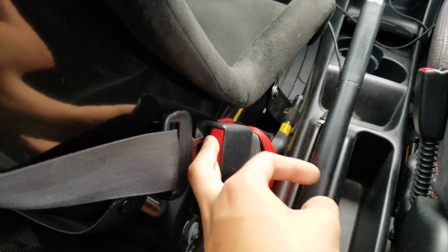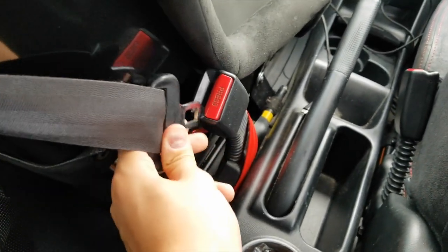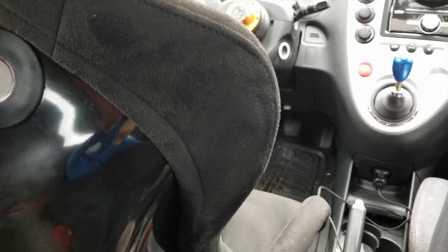I could get one of those seatbelt deletes that only have the clip part, just to trick the system. But the reason is I don't want my seatbelt dangling, because when I drive — as you can see from those marks — it does this all day. So that's why.